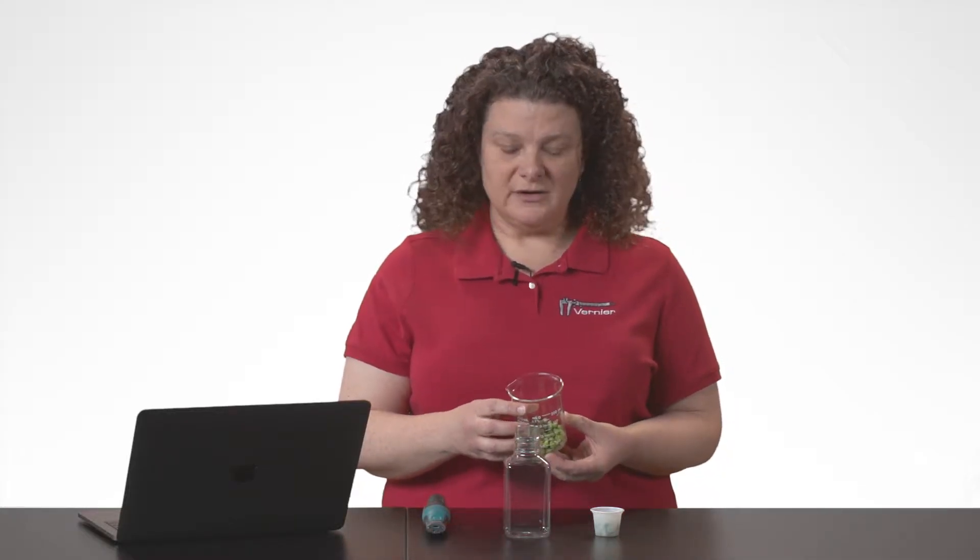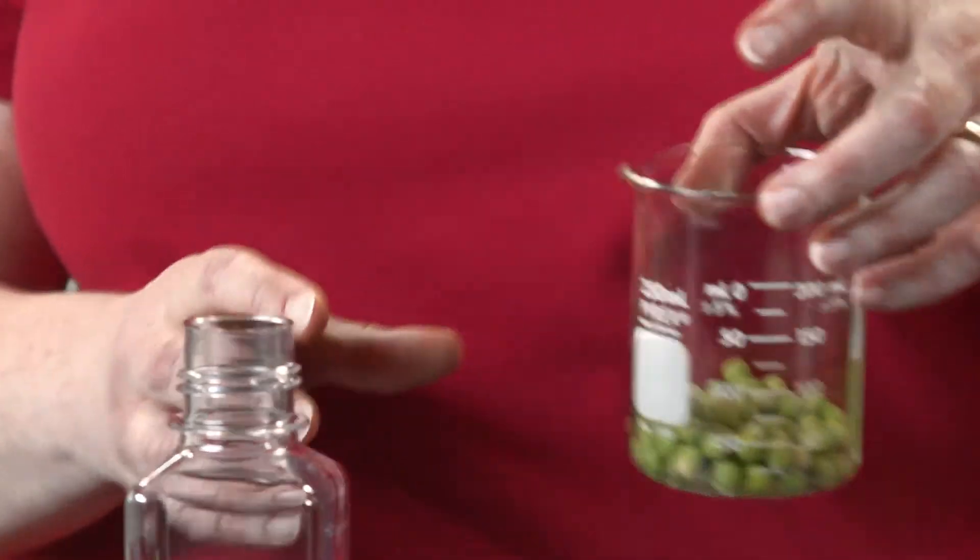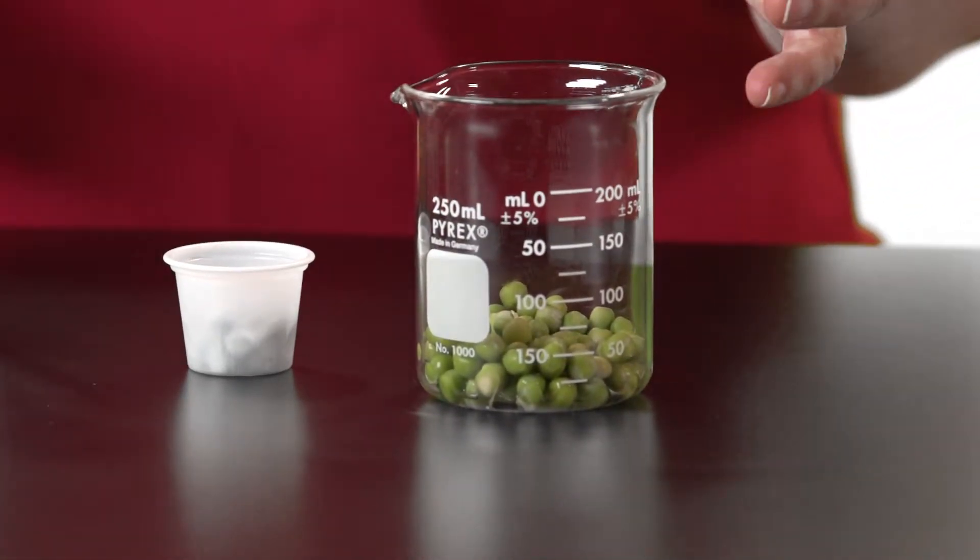Today we'll be studying cellular respiration by performing Lab 11 from Biology with Vernier, 4th edition, part of our complete solution for biology. We'll be using germinated peas that were prepared yesterday by soaking a handful of peas in water in a beaker and being allowed to sit overnight. They'll start to germinate and then begin going through cellular respiration, producing CO2 as they use up oxygen.